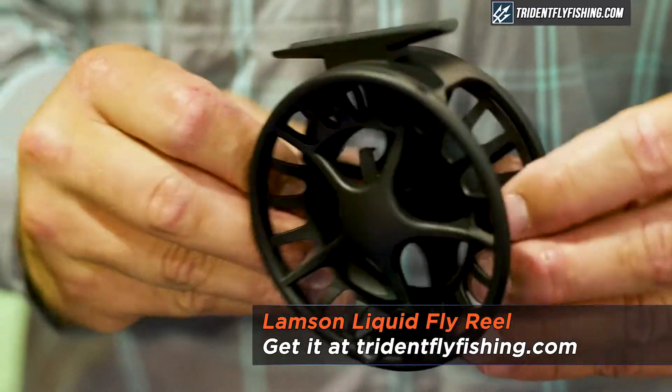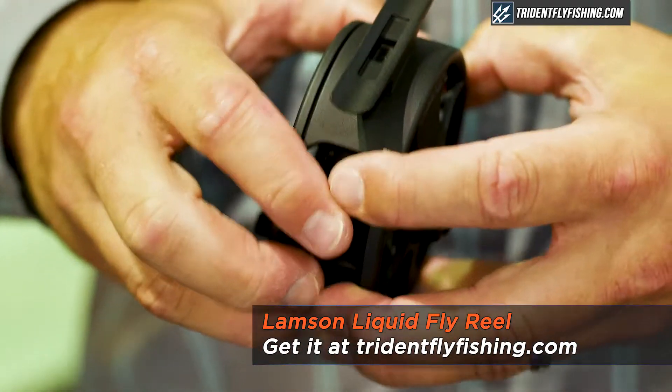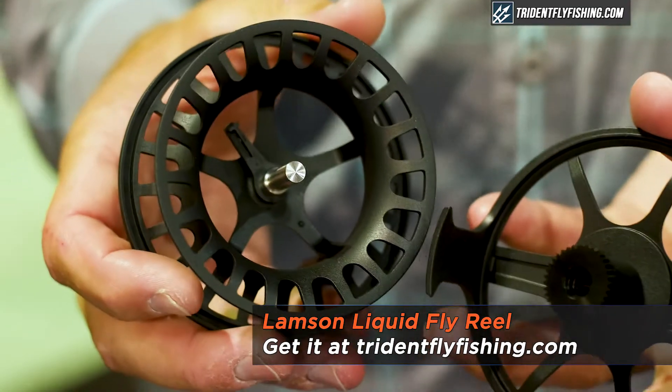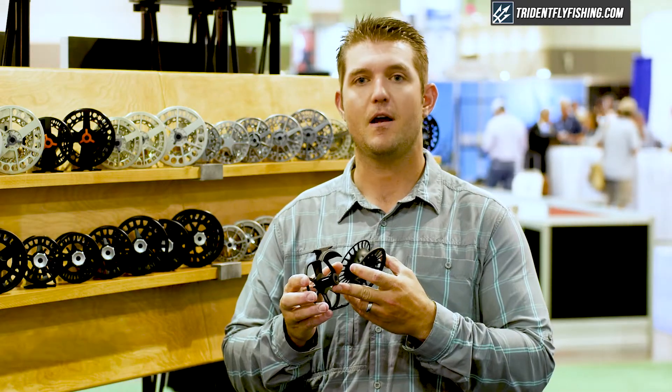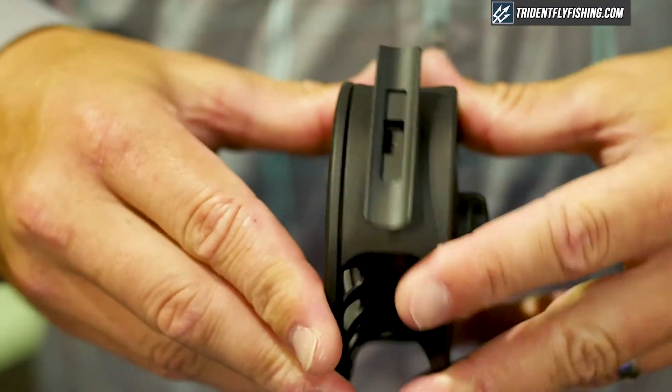Hi, I'm Tim Volk with Waterworks Lampson here to talk about our new Liquid fly reel. This is our entry-level reel, $99 price point. It incorporates all the same features as our other reels do — it has the same conical drag system but comes in a more economical cast frame.